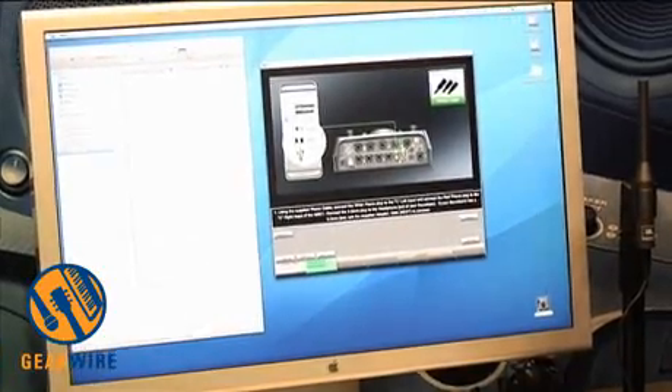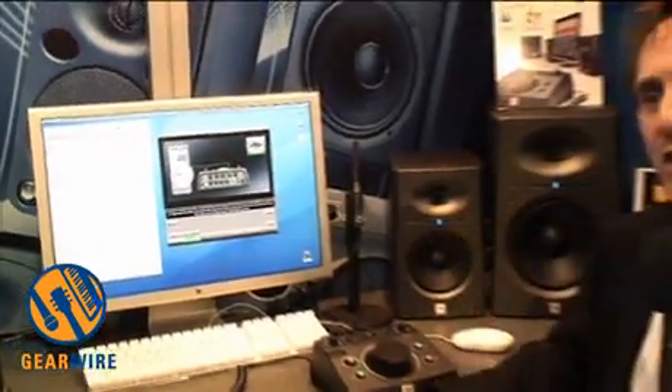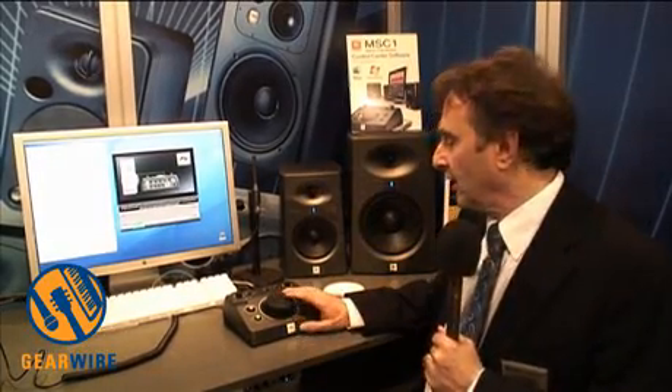It's a very affordable product — it lists for $375, and you'll see it advertised for less. It's designed to really work with our low-end, our affordable speakers or anybody's affordable speakers. But it's finding a lot of popularity in broadcast control rooms, home studios, and project studios, just because it really helps you get better mixes.